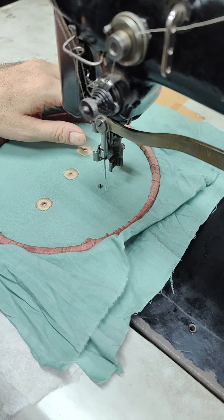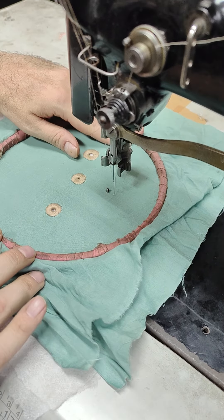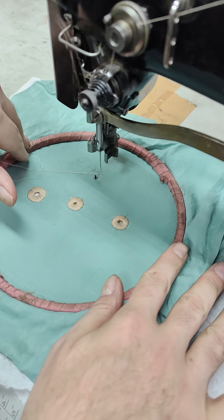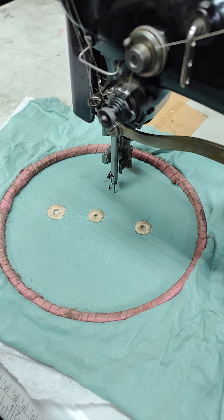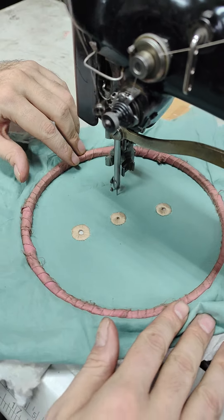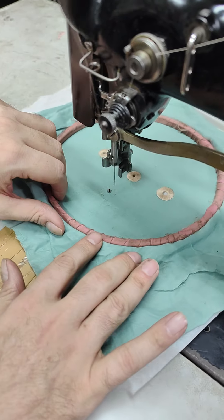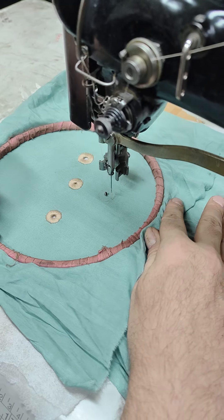I'm going to do a ring straight stitch first as support. That will hold the tear-away in place like so. Now cut off the tail threads before you reach it. Just very lightly on the frame — no pressure. Like so.